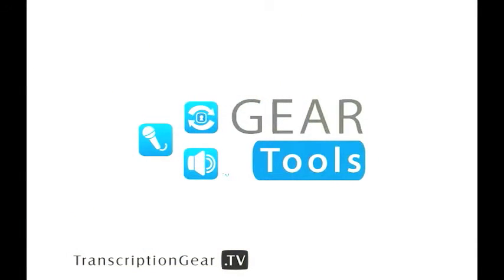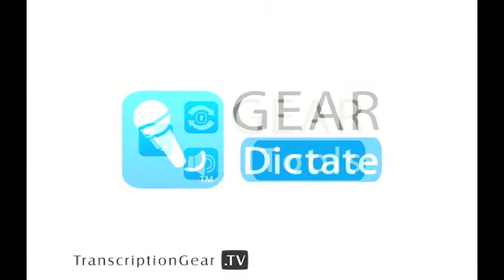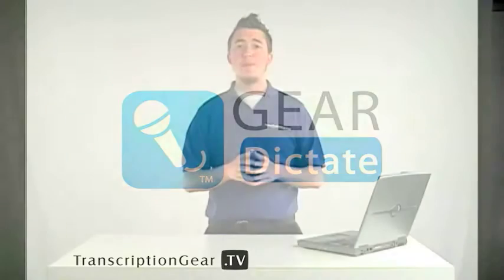Hello there, Matt here with TranscriptionGear.TV, brought to you by TranscriptionGear.com. We have all your recording and transcribing solutions ready for same day shipping. Today we're going to be taking a look at the Gear Tools product, Gear Dictate. Gear Dictate is one of the most advanced dictation softwares available on the market today. It's a PC based software that turns your computer into a dictation station. It allows you to record with a microphone and have full foot control support for hands-free dictation. Gear Dictate has gone through some major improvements and been redesigned, so let's go ahead and hop in and take a look.